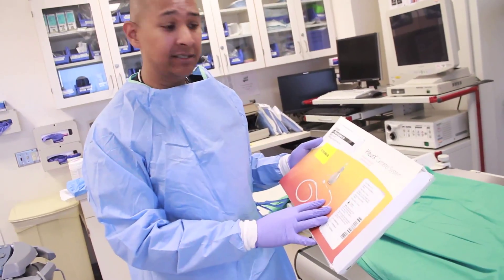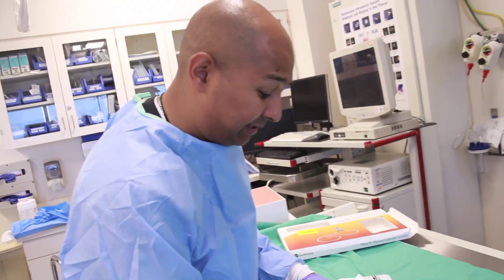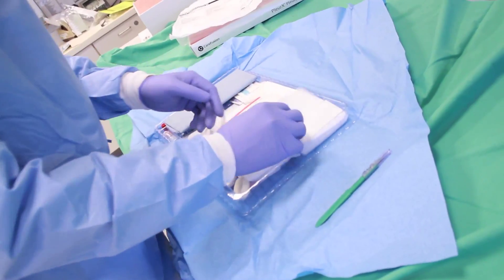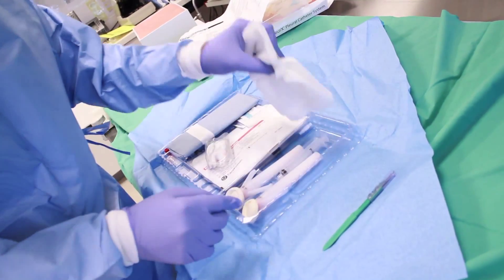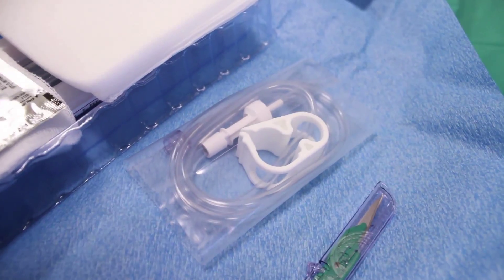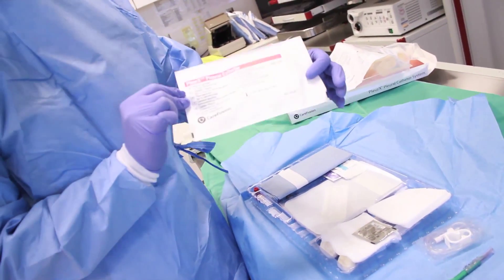This is the pleurex device. We are going to open the kit and run through what comes inside. It's very important for the physician, resident, and student to know what's available. Running through the materials: you will have a scalpel, a dressing kit placed on the patient after the device is inserted, chlorhexidine to sterilize the space, and a connector for attaching to a bottle or tubing to help drain the space. The most important part of this kit is the pleurex catheter itself.